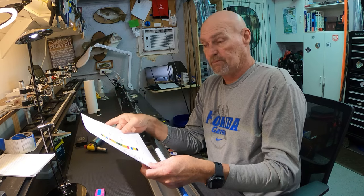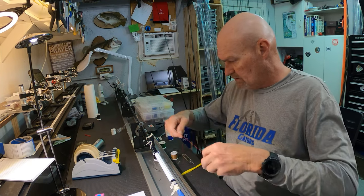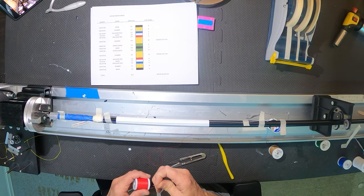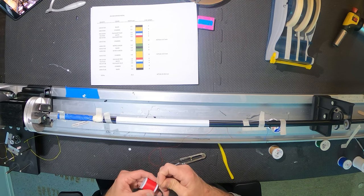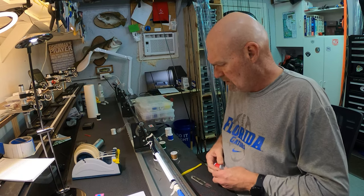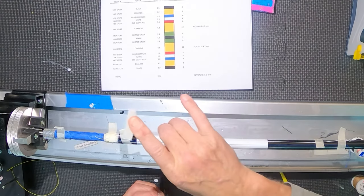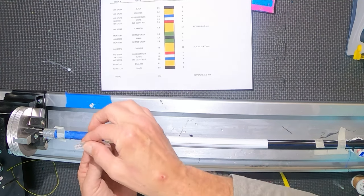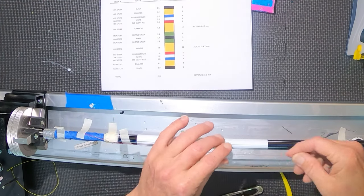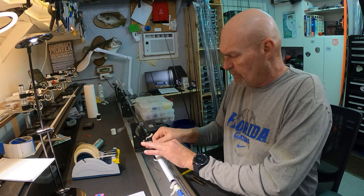So next we're going to start wrapping. Let me get prepped. I'm just getting prepped. For a more experienced rod builder, you could probably do short tag wraps and accent wraps and just start and stop, but I'm trying to keep this as simple as possible with this many colors. I did an underwrap of size A thread in white just to give us a base that's easy to see so you guys can see what I'm doing. I think this will look okay on a silver or a light gray or even a natural finish blank.